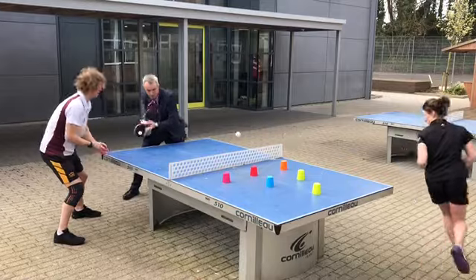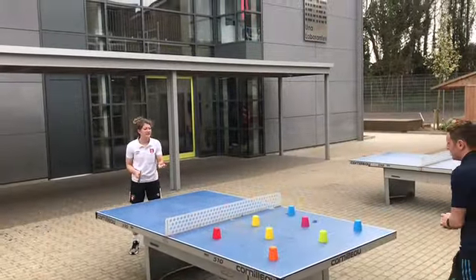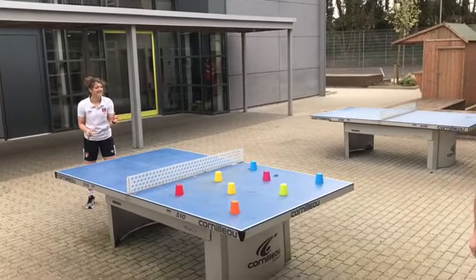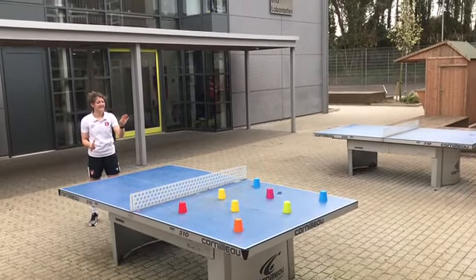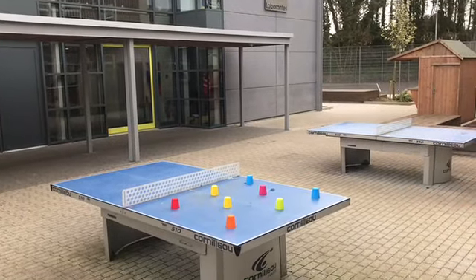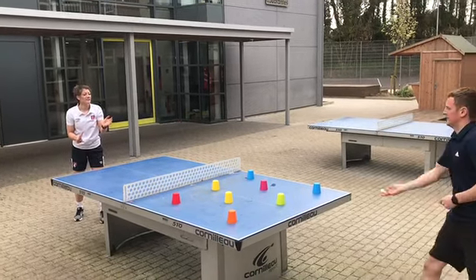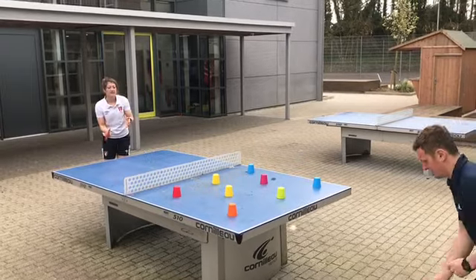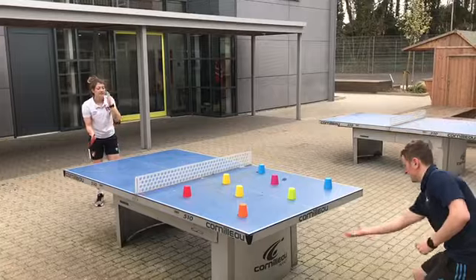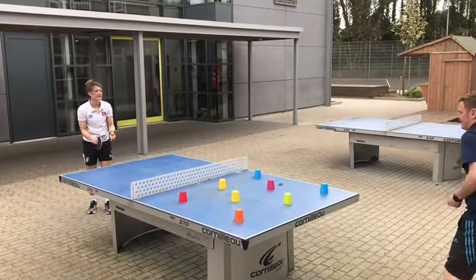Three? One out of three. Can't count — one out of three. Two. One out of four. One out of five. She's mixing the cups up. One out of six. Put a bit of spin on it. One out of seven. One out of eight.